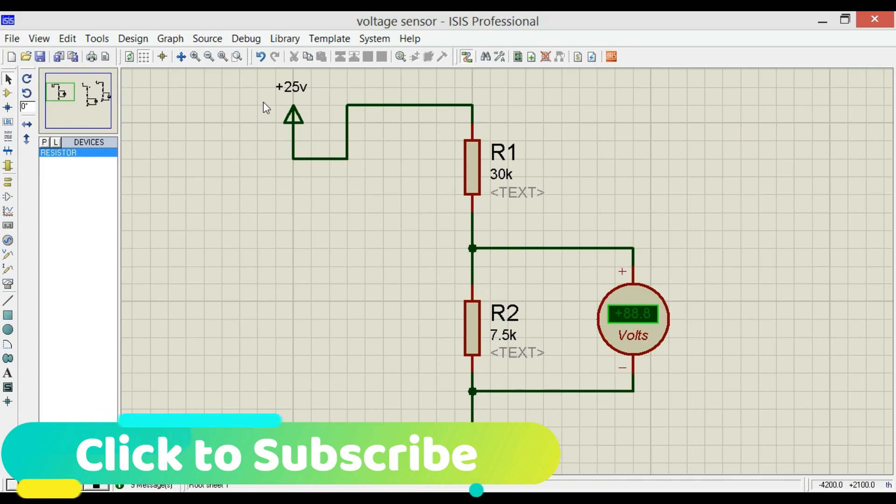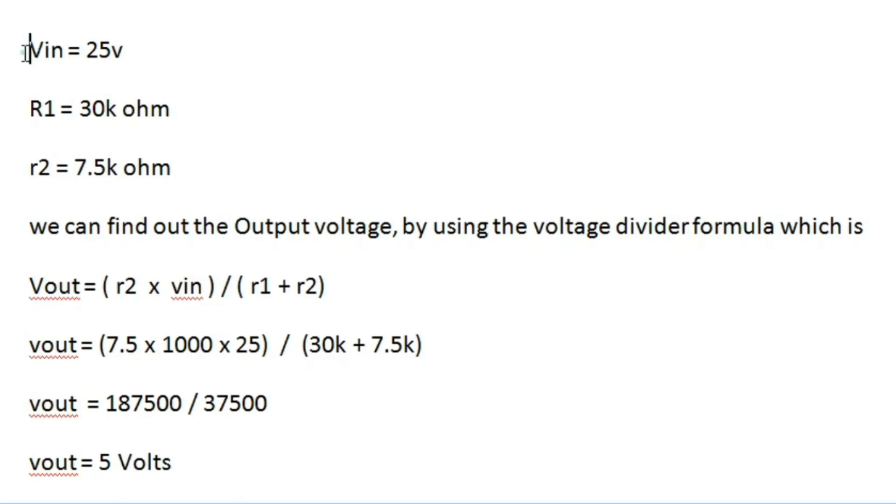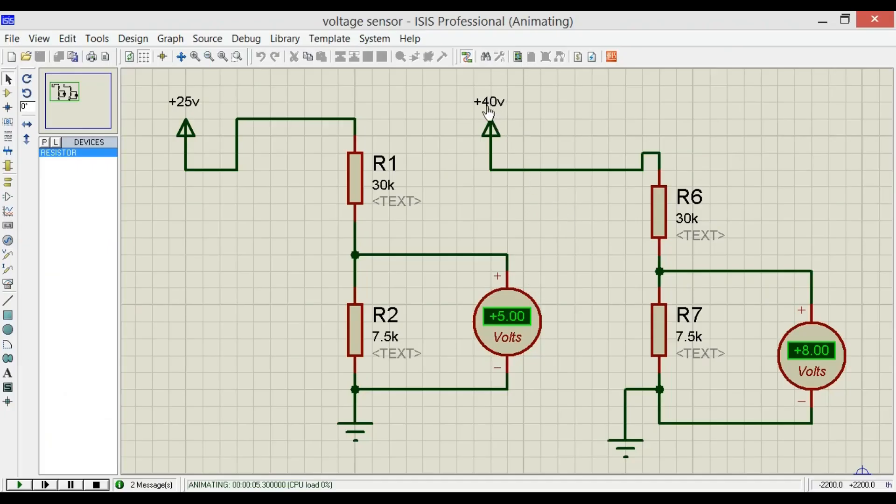The maximum input voltage of this module is 25 volts DC, so Vin equals 25 volts, R1 equals 30kΩ, and R2 equals 7.5kΩ. Using the voltage divider formula: Vout = R2 × Vin / (R1 + R2), we get Vout = 7500 × 25 / (30,000 + 7,500) = 18,750 / 37,500 = 5 volts. If we increase the voltage above 25 volts, the output voltage will exceed 5 volts and damage the analog pin of the controller.